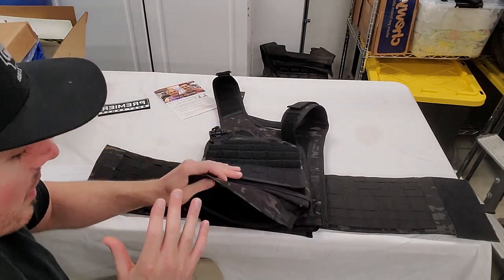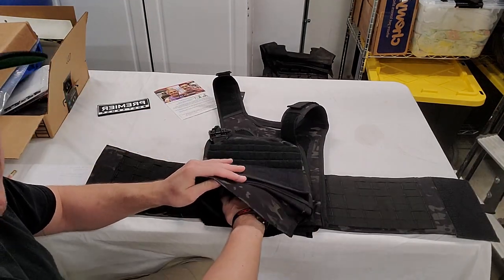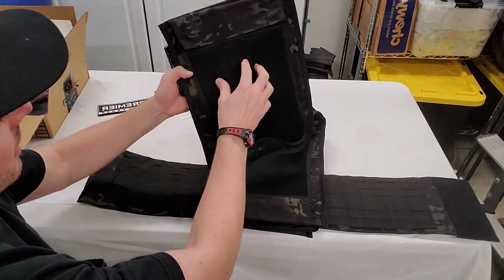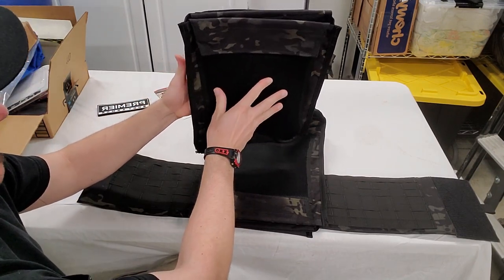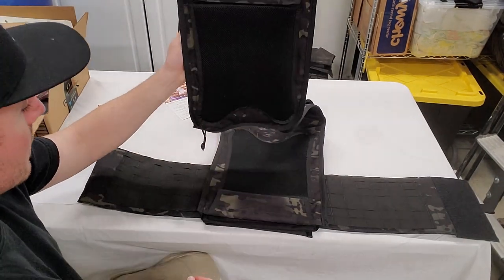This carrier is machine washable — instructions are on the inside label, which is great because it won't get messed up and come off, so you'll always know how to wash it. On the inside there is foam padding with a mesh, which is nice for airflow and keeping the weight of the plates off your chest and back for a little more comfort.